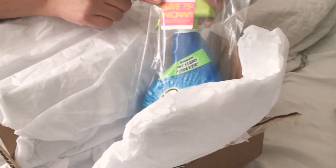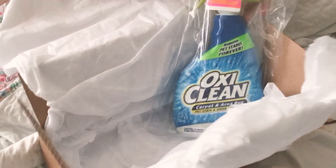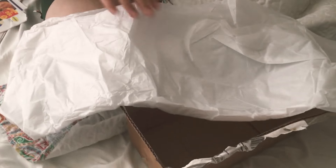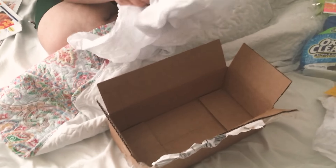There's also a coupon, which I love, from Smiley 360. That was it — it's empty now. But if you want to go get your own free products from Smiley 360, go and sign up.